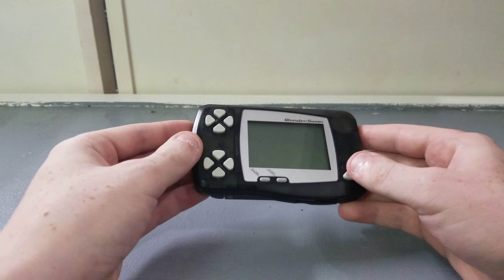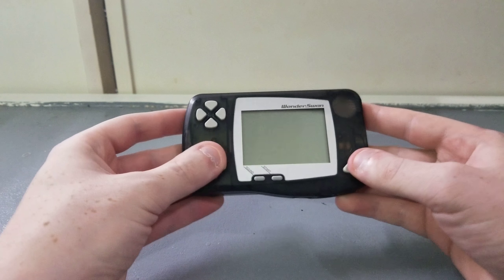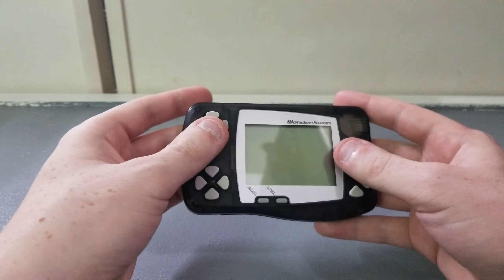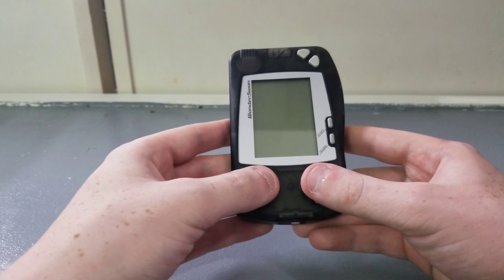So here's the Bandai Wonderswan. It has an interesting design — you have your standard layout, but then you can flip it horizontally or vertically. Some games support vertical play with this kind of orientation.